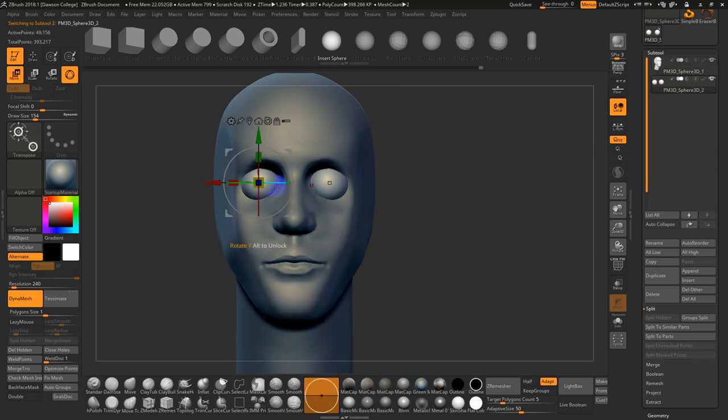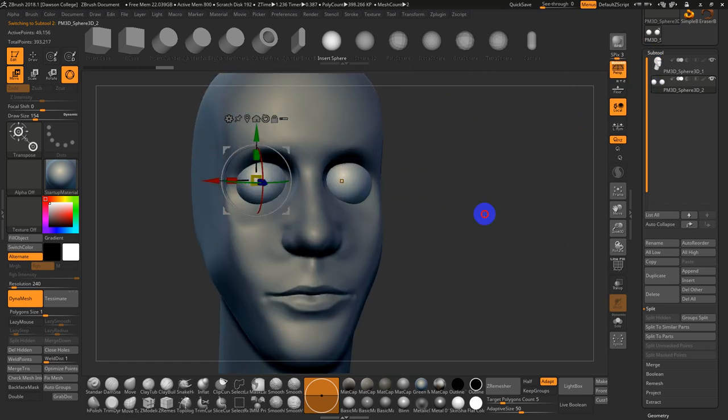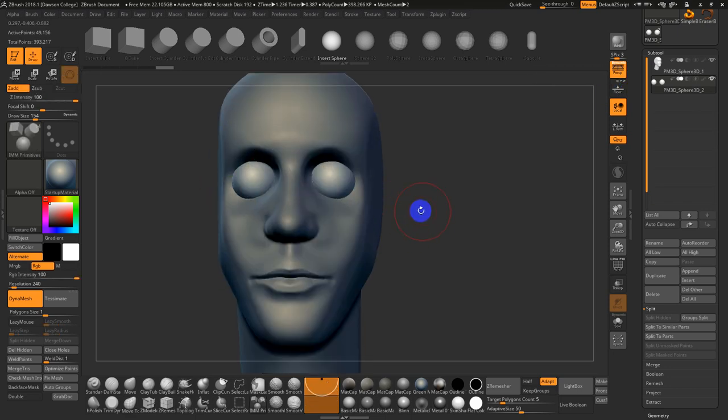I think they're still a little bit far apart, so I'll bring them in a bit. It's always useful to check your model in perspective — I'll usually need to make some adjustments because the front and side views aren't perfect references due to perspective issues. You have to take a lot of this with a grain of salt and then adjust it.